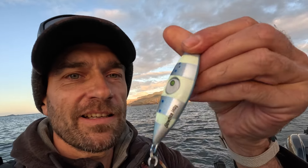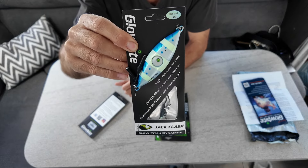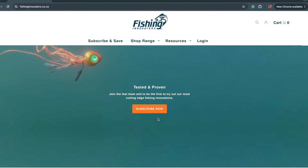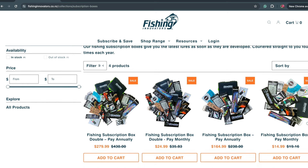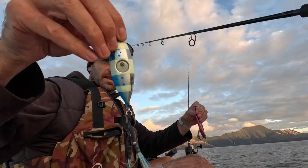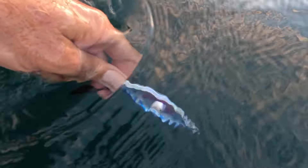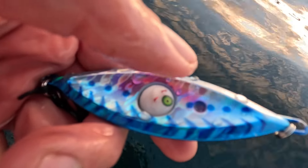Here's one more lure I wanted to show you - the Jack Flash slow pitch jig. I got one of these in my subscription box. It looks really cool. Glowbite has a unique subscription box system where you get a bunch of lures sent to you at the start of each season - pretty cool, as you get to try out new things and get access to the latest lures. I did give the Jack Flash a try in 50 meter deep water and it will sink down to the bottom in no time. It probably is an awesome lure for big fish, but it might require some special heavier gear to fish with.